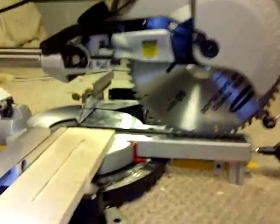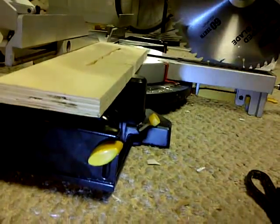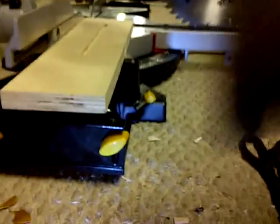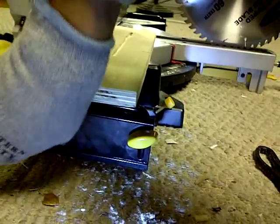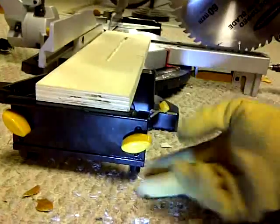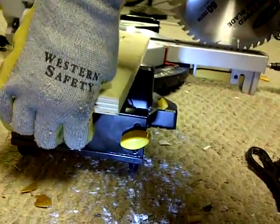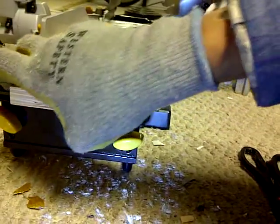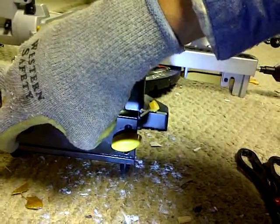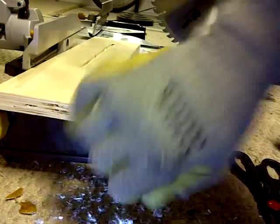I'm trying to figure out how to loosen this thing without killing myself. Let's see if we can do that somehow. And there we go — just need a little leverage. So now we can match it up to the table, or to the base anyway.